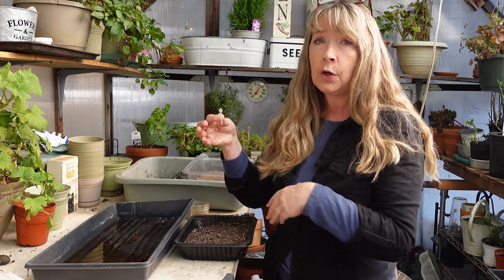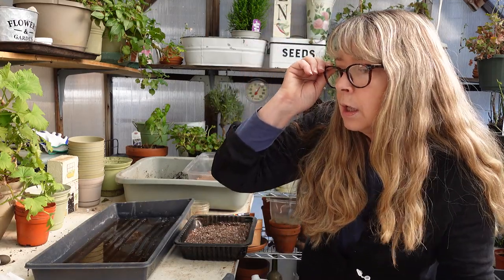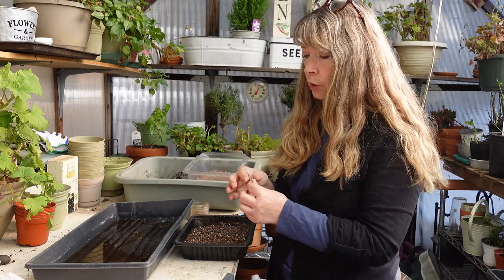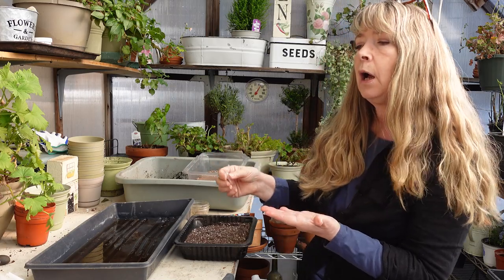Here are my petunias. Petunias need light to germinate, so you don't cover them. Let me double check that — pretty sure, yes: press into soil. So many things that's the way it goes — you press into soil.